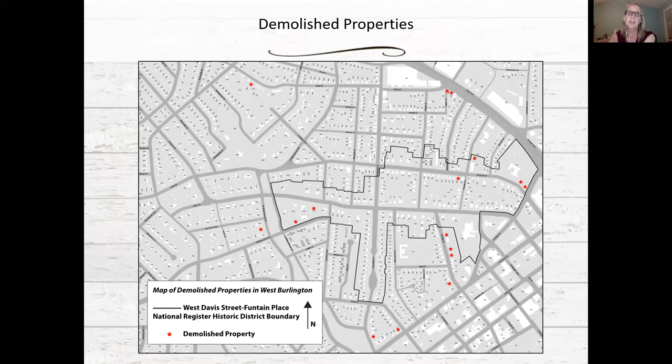Studies done in Greensboro in the 1980s and 90s — updated in the last five years — tracked property values over time for locally designated districts versus undesignated areas. They found that local districts held their value over time and experienced gradual increases, while undesignated districts had more fluctuation. Realtors have also noted that property values in designated historic districts, whether local or national, tend to be more consistent with fewer fluctuations.